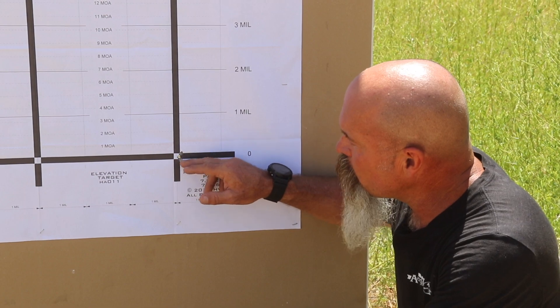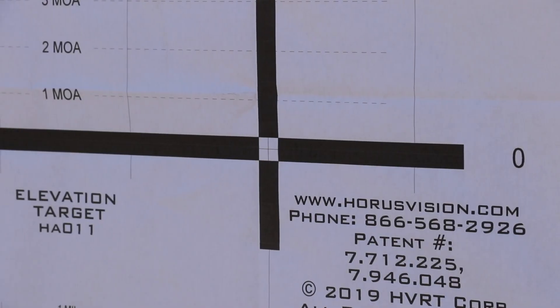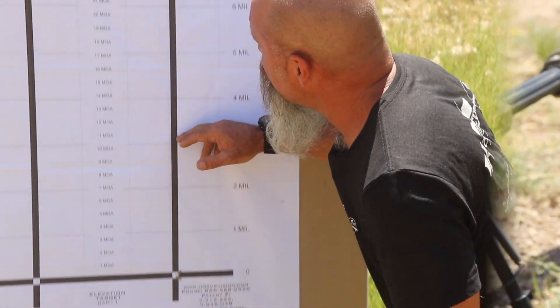As you can see here, we were aiming at the bottom right corner of this block for accuracy, took three shots, then we dialed up 10 mils.